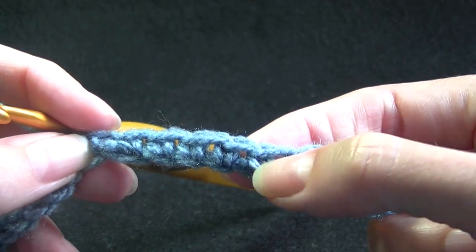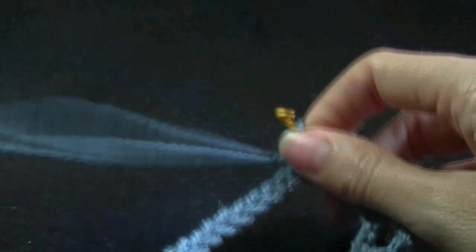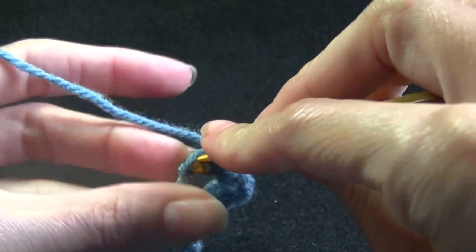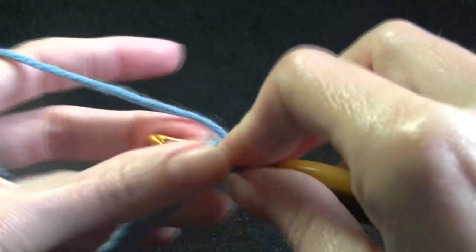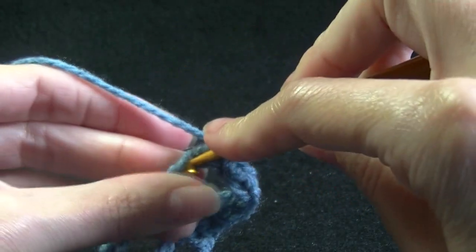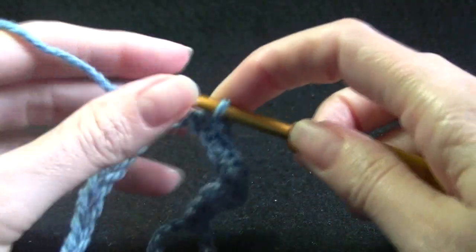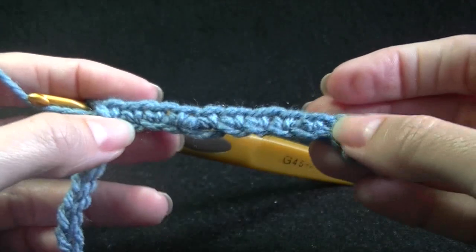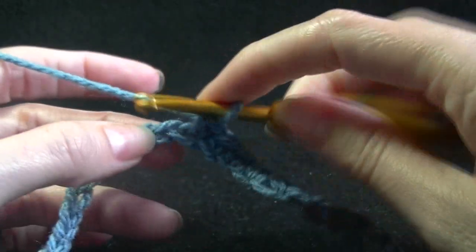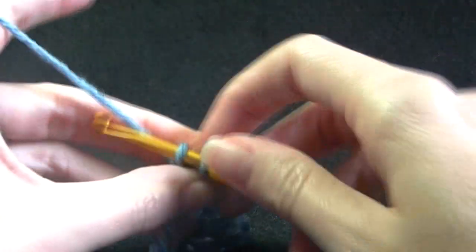To count your stitches, see how there is a little V — count those Vs: 1, 2, 3, 4, 5, 6, 7, 8. The first row is always the hardest to do in any project because you haven't got much to hang on to and it is a little bit fiddly. If you change the amount of stitches, just write it down so that you know for your next one what you've got to make.